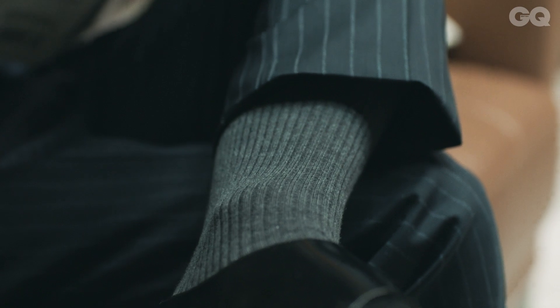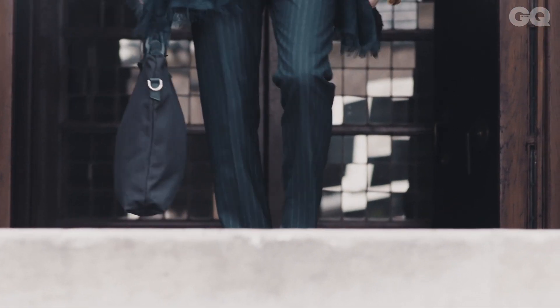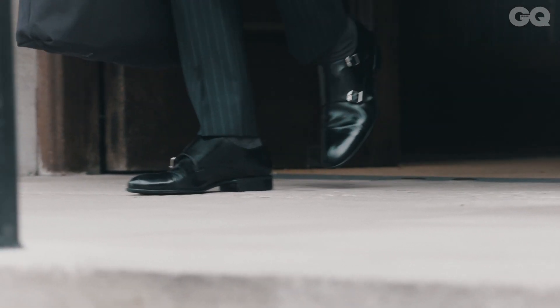Wearing really long socks above your calf means the socks will stay up, and that space between the hem of your trousers and the top of your shoe will just look really sharp all day.